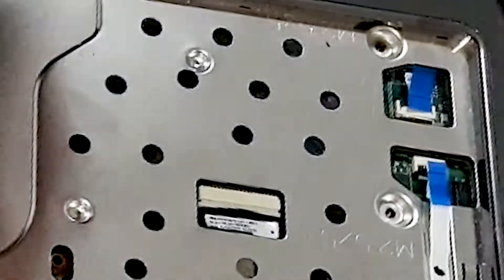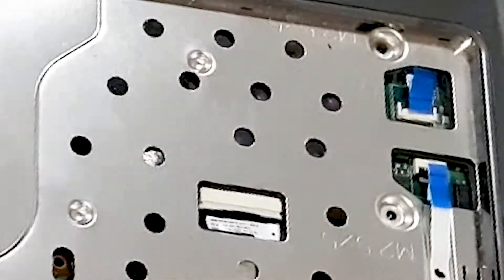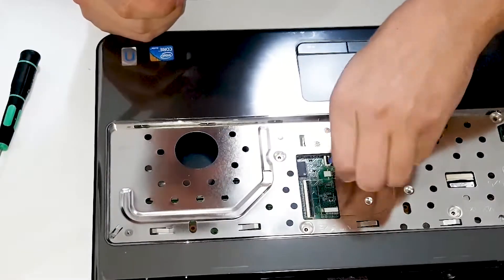I don't think so this is for trackpad, maybe, I don't know — we'll see. And I suppose this one is for trackpad.